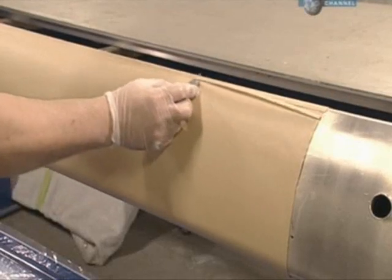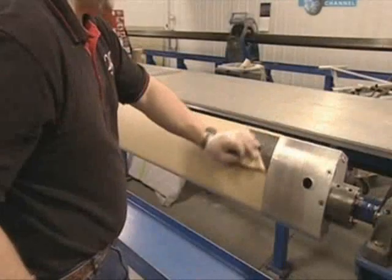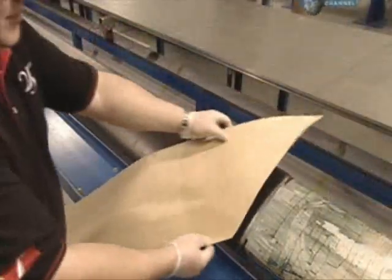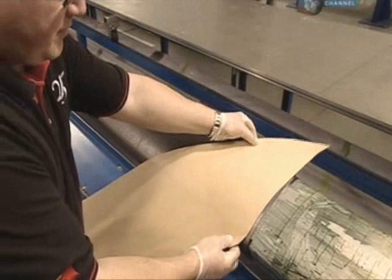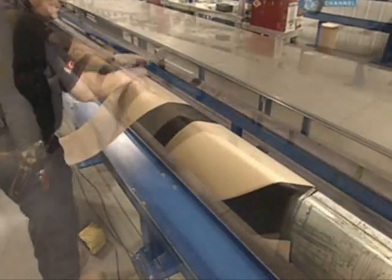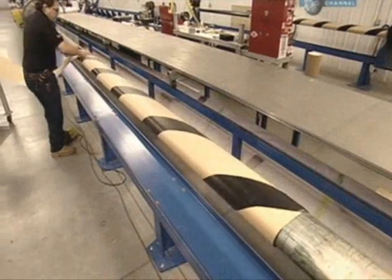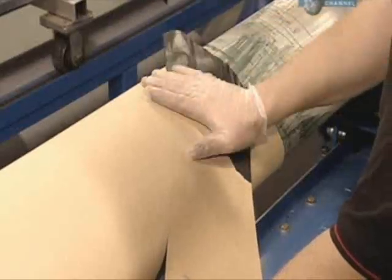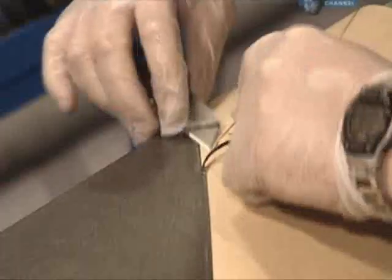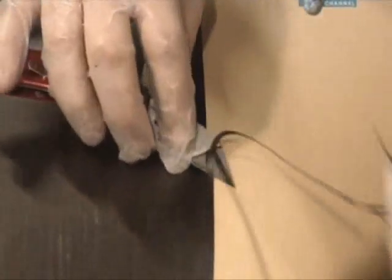The material is trimmed and the paper backing is peeled away. Between 20 and 100 layers will be wound around the mould, depending on the size of the mast. Some layers are applied in a criss-cross manner to give the mast more structural integrity and to hold its shape. The overlap is cut away so that the edges meet perfectly.